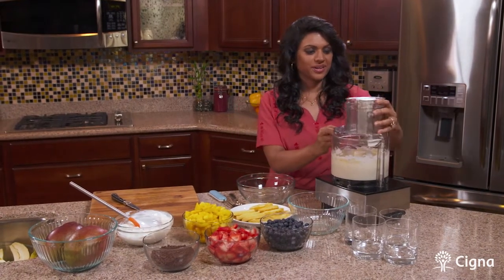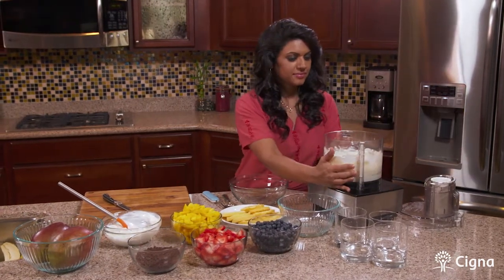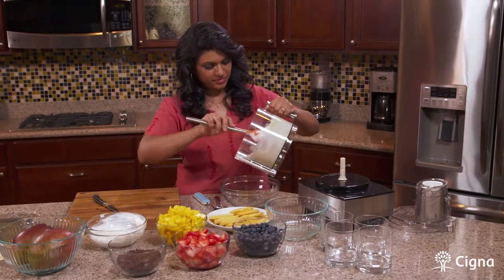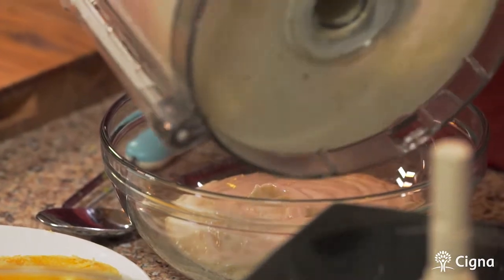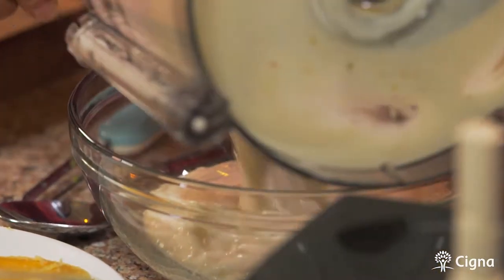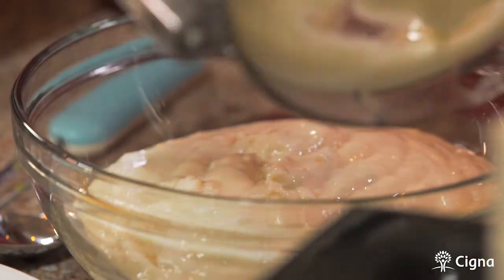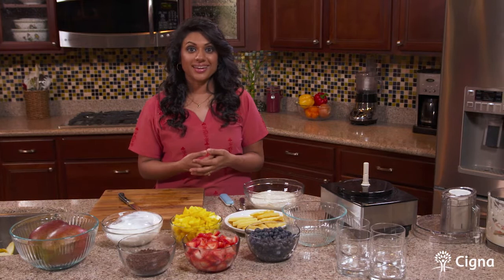All right, it's ready to go. Oh, you can smell the wonderful banana — it smells sweet. So now we're actually ready to assemble our dessert trifle.